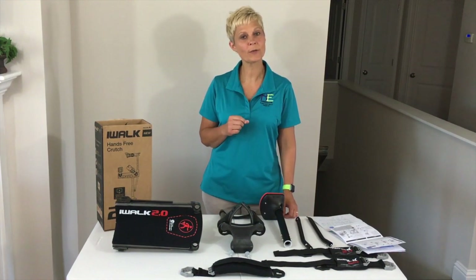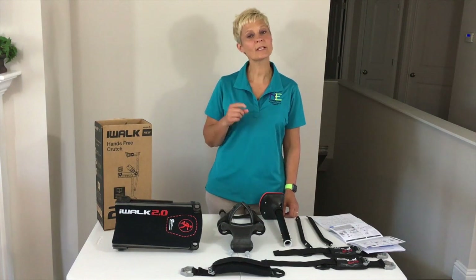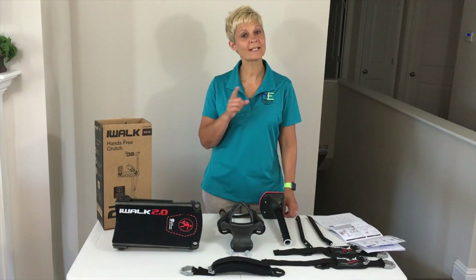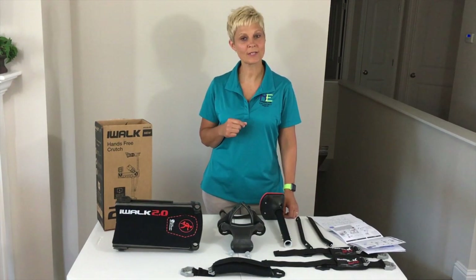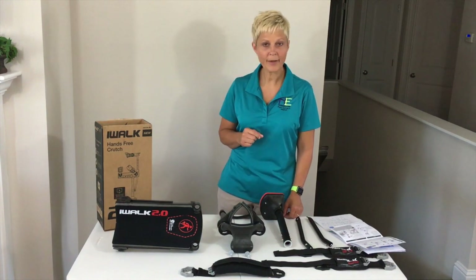This first video is going to be about how to put it together. So if you like what you see, please subscribe to our site and check us out on aecorner.com. Please like us on Facebook so that we can continue to make these videos for you. So we're going to go into how to put this together.